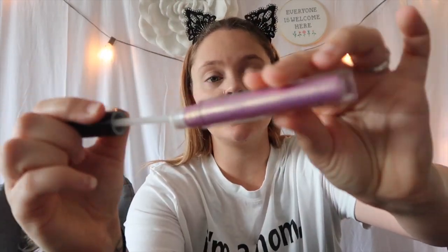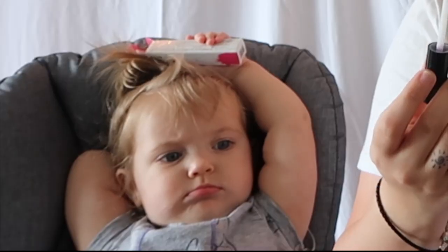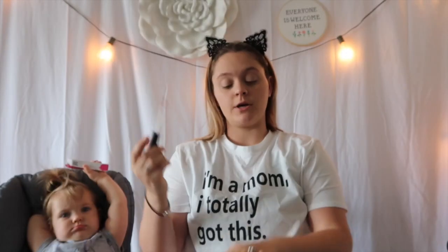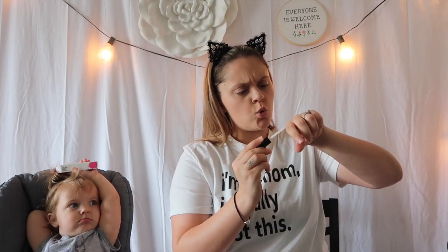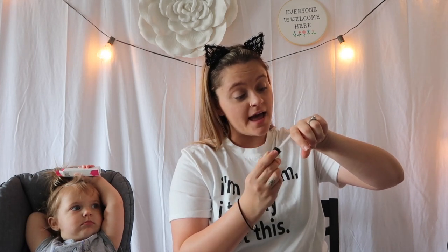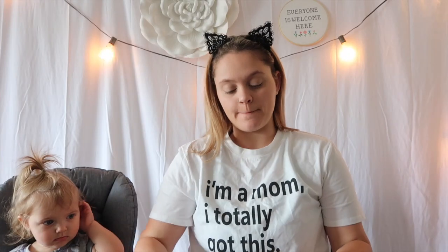So this is the little container it comes in. Oh my gosh — you guys see that? I'm going to swatch it on my hand for you. What the heck? Do you guys see that? Oh, you can see it in the sun. Oh my God. Wow!